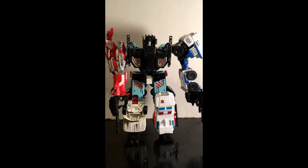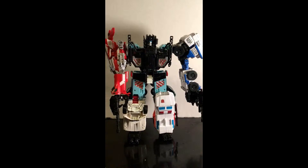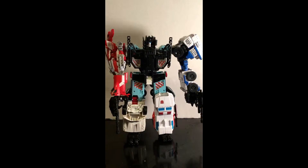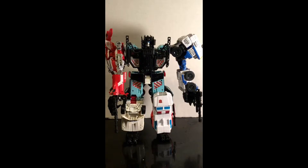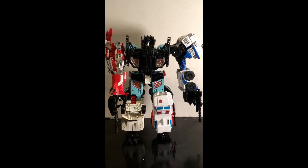Basically this is the redone of the original Combiners from G1 Transformers, which everybody loves, and there's five robots to combine into one big Mega Robot, just like Voltron and others like him, and also in the Transformers line, like Devastator and the Stunticons and the Aerial Bots before him. This is basically the same premise.